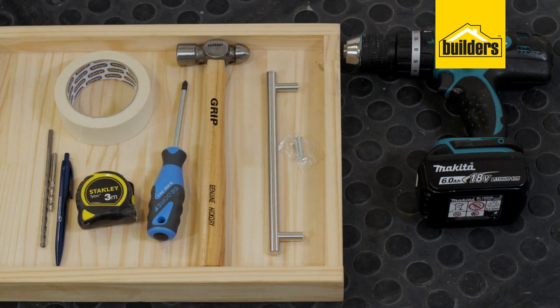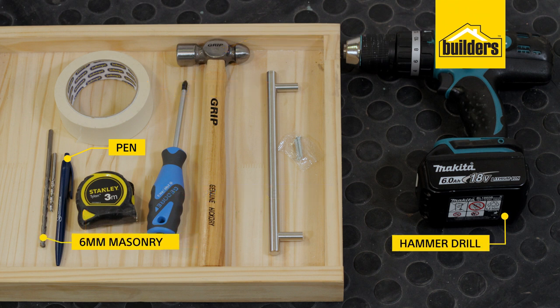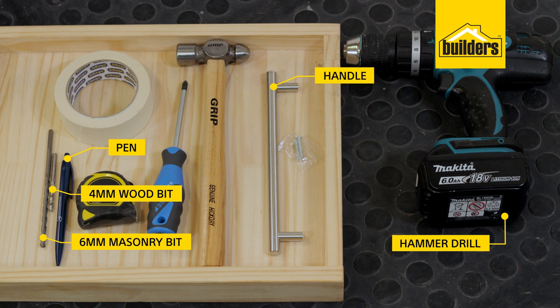Tools you'll need are a screwdriver and hammer, a tape measure, some masking tape and a pen, a hammer drill with a 6 millimeter masonry bit and a 4 millimeter wood bit, and your choice of handle.